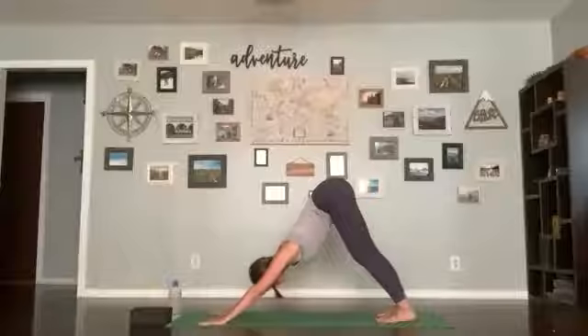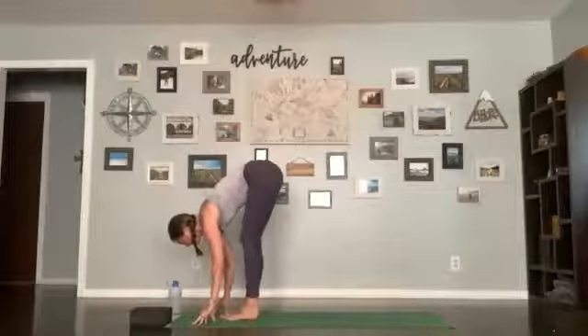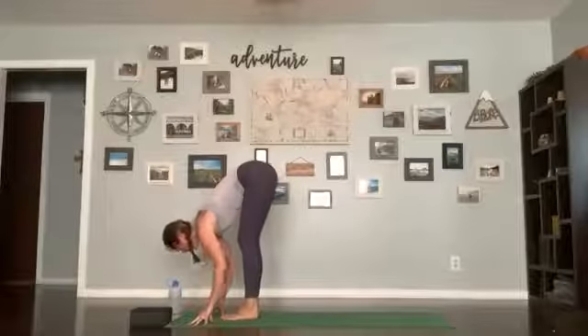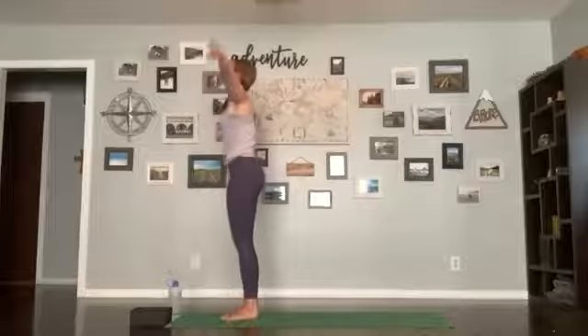Inhale, looking forward; exhale, stepping or floating up to the front. Inhale halfway lift; exhale forward fold; inhale stand up, arms come up; exhale hands in the heart center. Take a breath, exhale release.